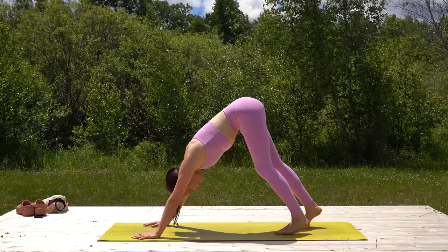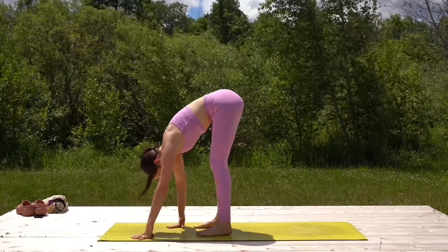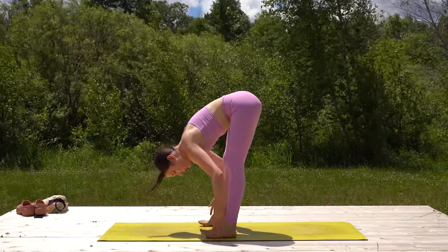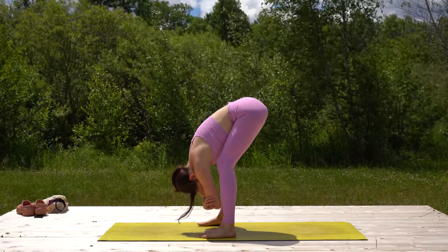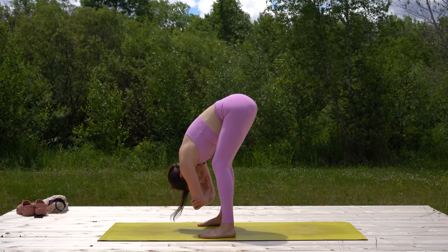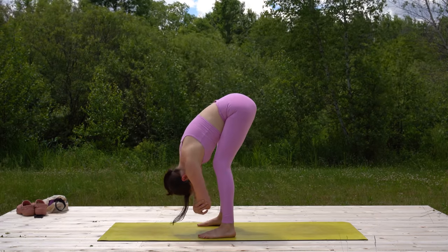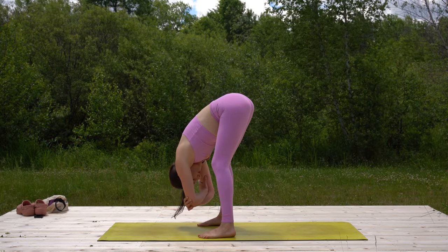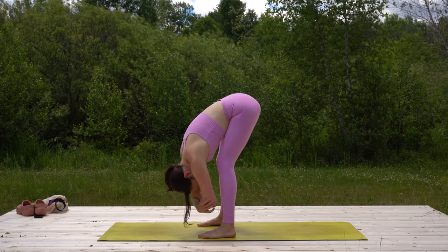Let's find a ragdoll fold. Start walking your feet towards the middle of the mat and walk your hands back to meet your feet. You might want to widen them a little bit — bending your knees so you can drape and rest your belly to your thighs. You might want to hold on to the elbows, swaying a little side to side. Let's take a cleansing breath here, in through the nose and out through the mouth.